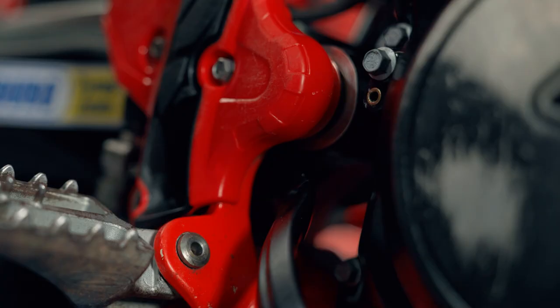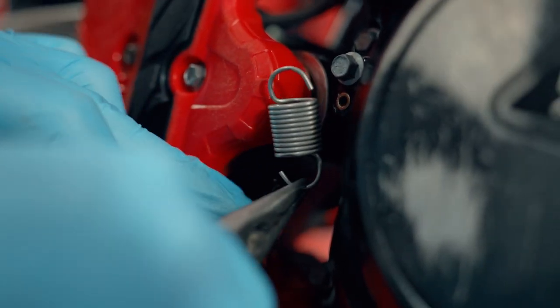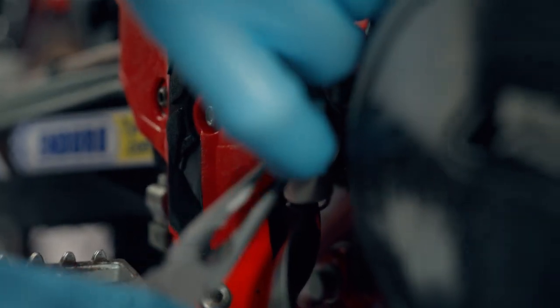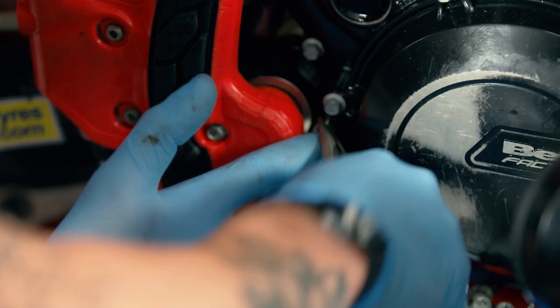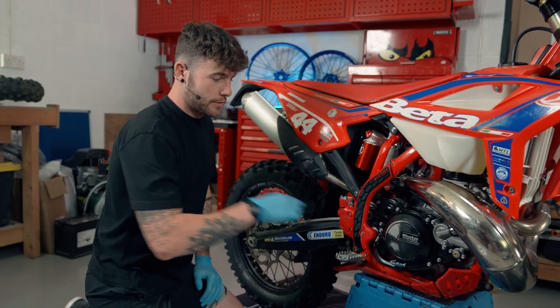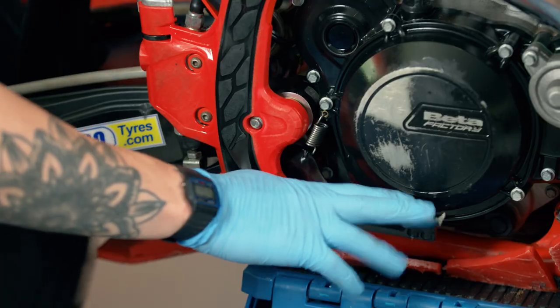Simply the last job is to reinstate the spring. Put the spring into place doing the bottom bit first onto the rear brake lever, and then the top one onto the engine casing. Now that we've installed the spring and the fixing bolt we've got a fully working rear brake.